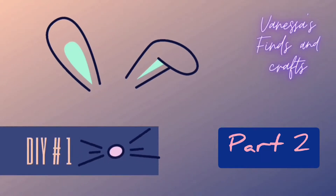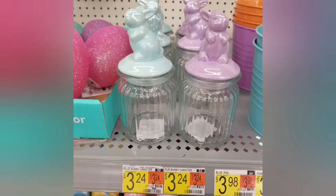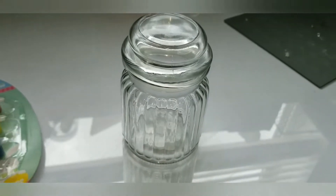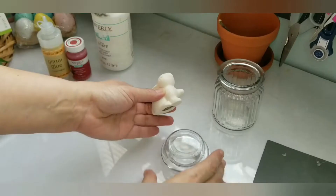Welcome back to Vanessa's Finds and Crafts Part 2 Easter DIYs. Here we have DIY number one — it's an inspired piece from Walmart that costs $3.24, and I figured I could make it with Dollar Tree products. I picked up this jar as well as this ceramic paint kit with the bunny on it.